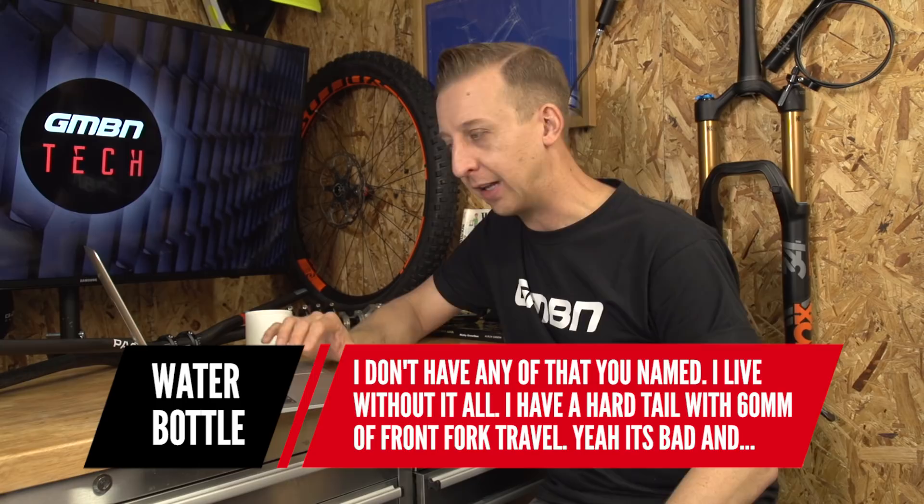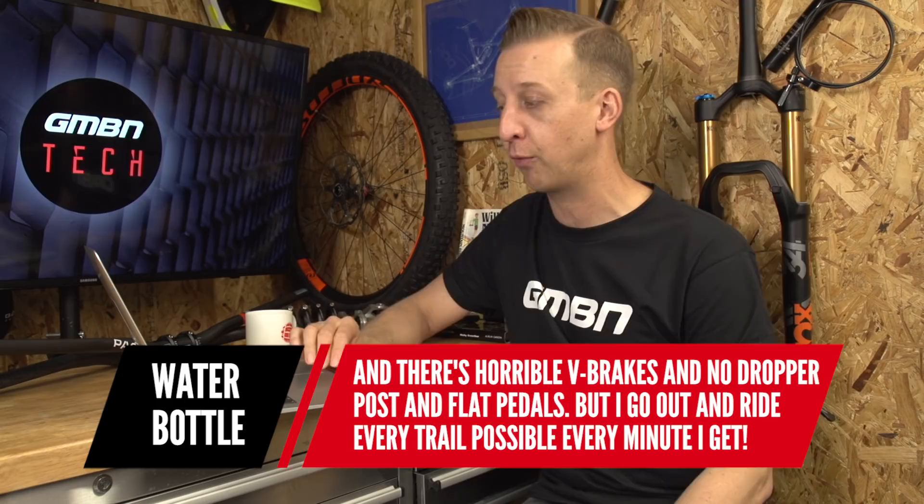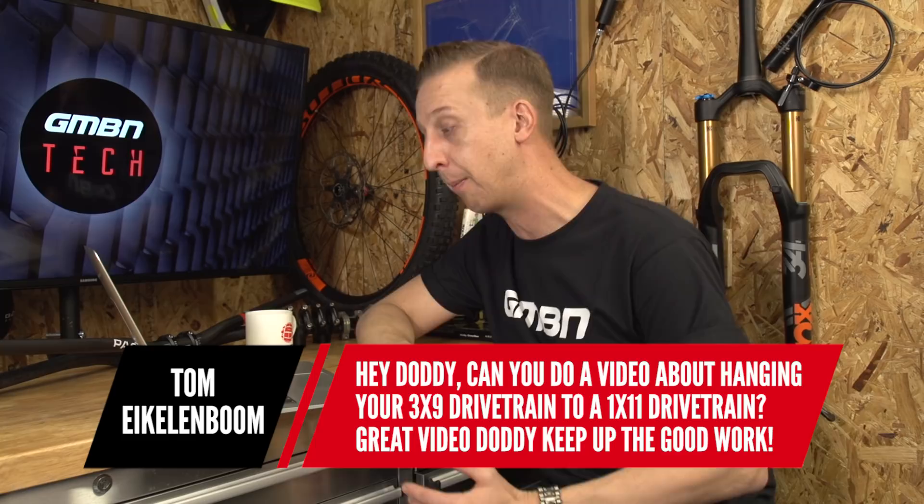Waterbottle says: 'I don't have any of that tech — I live without all of it. I've got a hardtail with 60mm of front fork travel, horrible V brakes, no dropper post and flat pedals. But I go out and ride every trail possible, every minute I get.' That's the best way to be — tech doesn't actually matter at the end of the day. You can just get out and ride on any bike. Another comment asks: 'Can you do a video about changing your 3x9 drivetrain to a 1x11?' That's a really good idea — doing 3x9 to 1x11 is a great thing to do when you've worn out your transmission and you'll get a good range of gears plus save some weight.